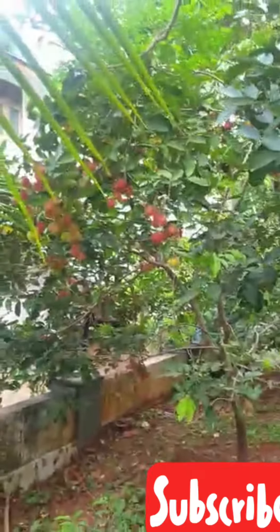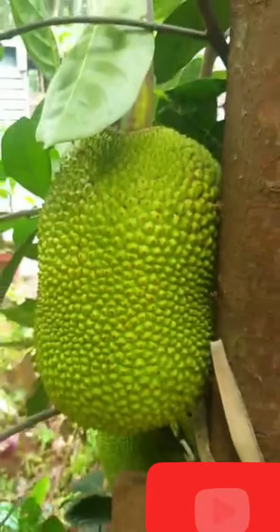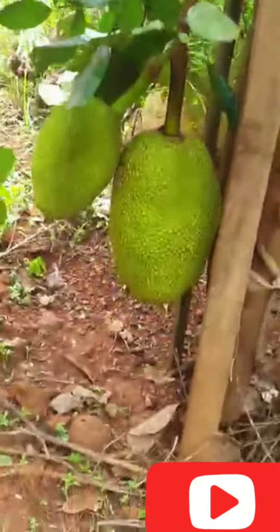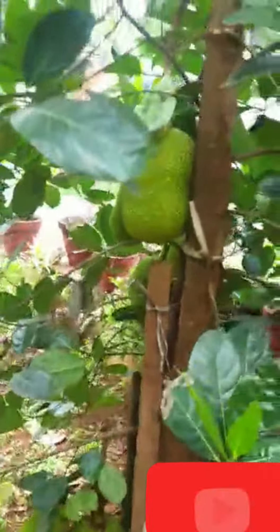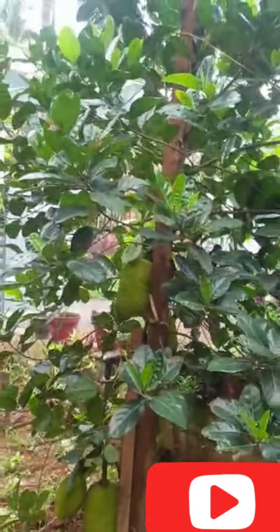I'm going to take these items and put some of them. I'm going to take them to the end of the video, and I'll try to make these items as well as it is done. These items are filled with the ingredients.